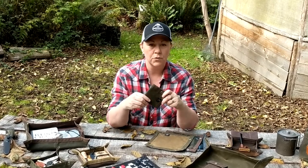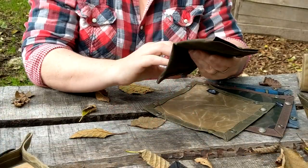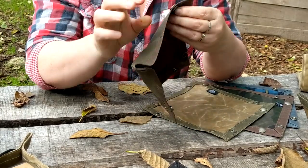The travel tray folds up really small. This is our regular size one and it fits in your back pocket. It can be a pouch when it's halfway unfolded, and then simply snap the corners together and you have a tray.